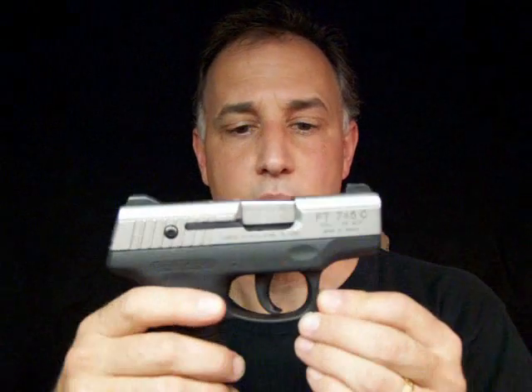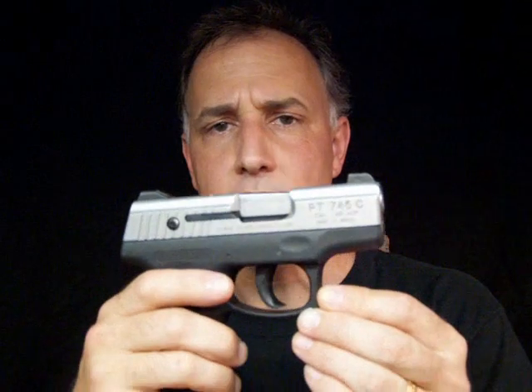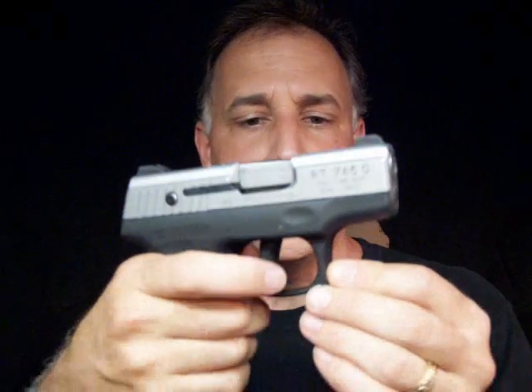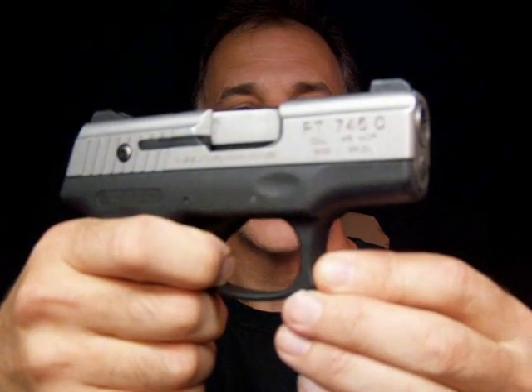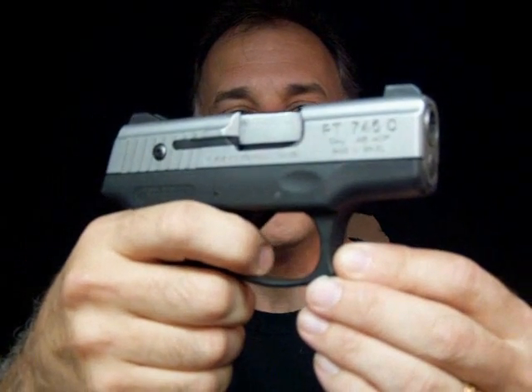The one thing that I would caution you on is the long trigger pull. It's a lot like a double-action revolver, and as you can see here, there is a long pull before the crisp snap. One of the things that really came to roost with me when practicing with this gun, doing some dry fire practice, was that when I was doing a double tap, it takes some effort. You really need to get a hold of that trigger and you really need to practice with it.